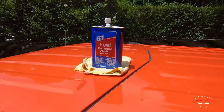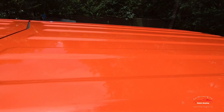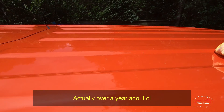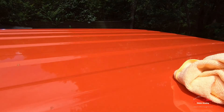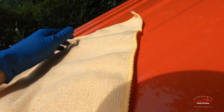Welcome back to my channel. I'm working on the Jeep Wrangler and it's got some sap spots dried up on the roof. I had made a video previously about using steam to get rid of these sap spots, and it works well, but if you have a lot of them it's pretty time-consuming. I've actually found a different method using a solvent that works really, really well.